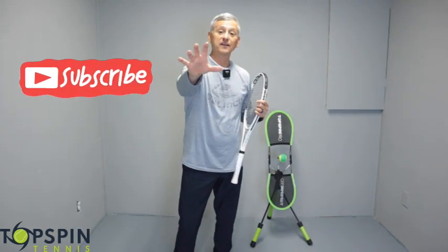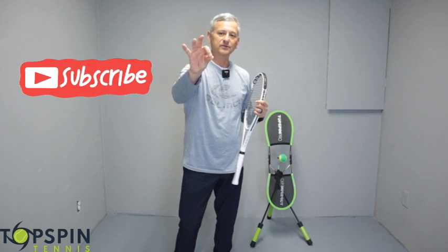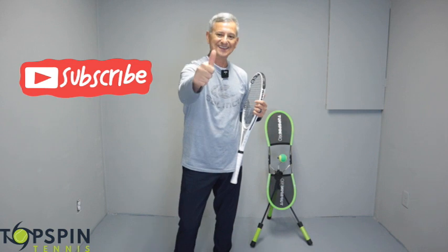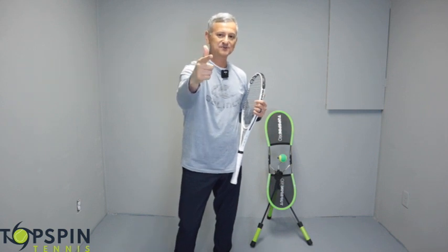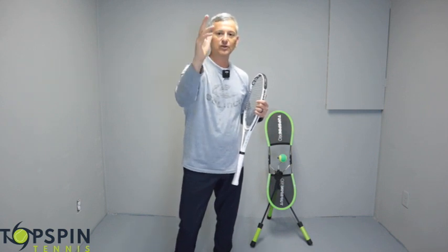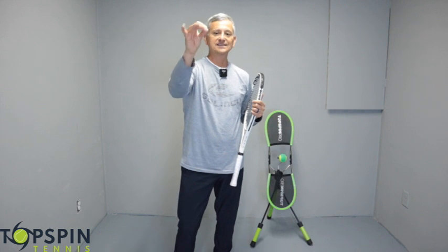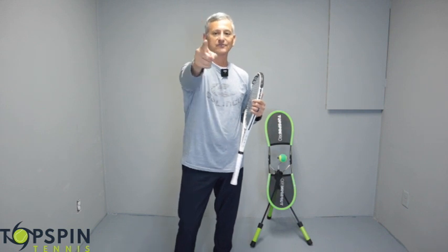I hope that helps you. Do me a favor — 80% of the people that watch these videos are not subscribed to the channel. So hit that like button, hit that subscribe button, and that notification bell. We're closing in on 15,000 subscribers, so appreciate your help and support. Continue to make this high quality content. Have a great day.